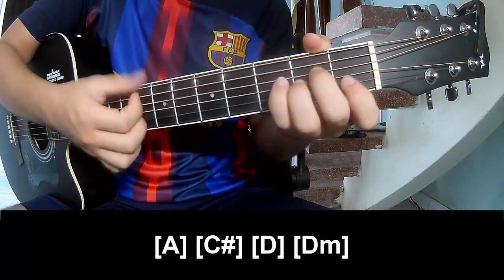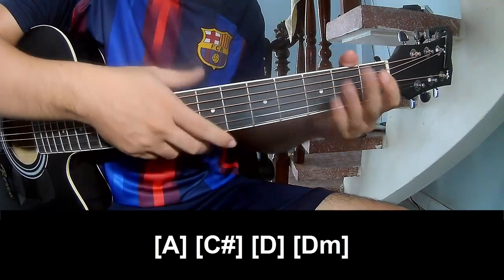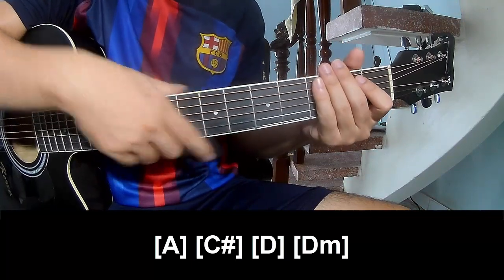E minor, A minor, and G. Hit the string in the same way for the verse. Thank you for watching and see you again, bye bye.